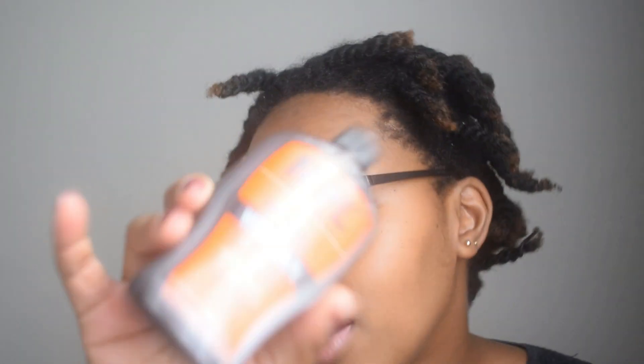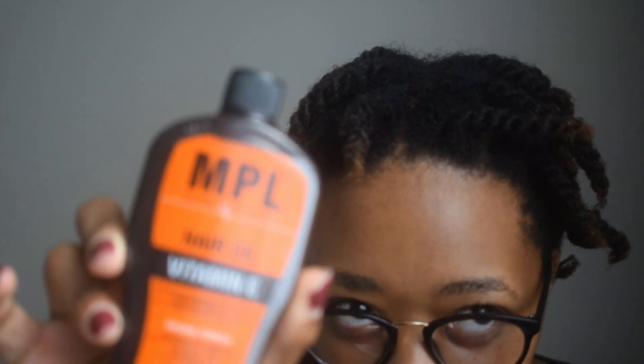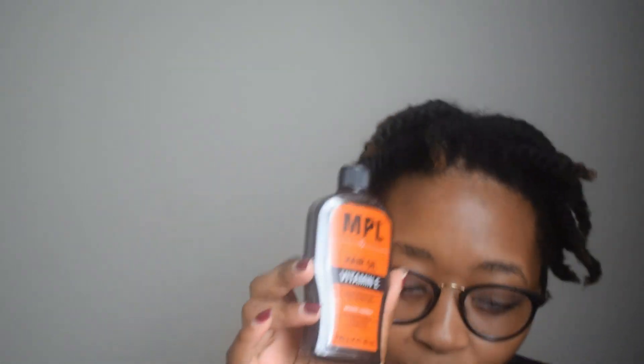The one thing I can tell you guys is black hair needs water. Because I've mixed the product with water, the problems I had with it at first have literally decreased by about 80 percent. I still feel a bit of residual, but it's not as bad as I thought it would be. The product is the MPL hair oil and I love this oil again — I think I'm gonna keep it in my hair routine.